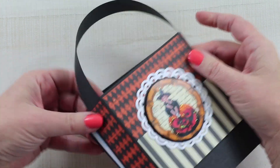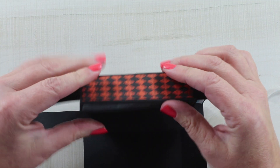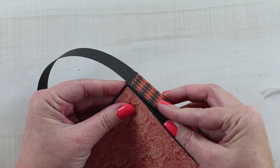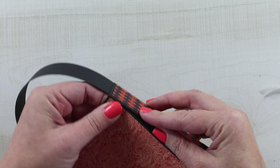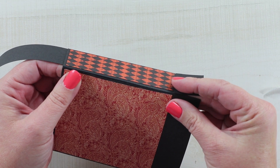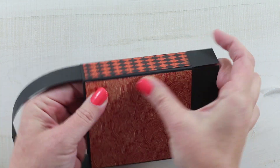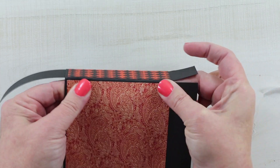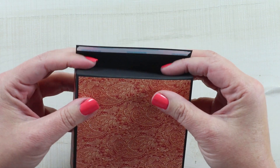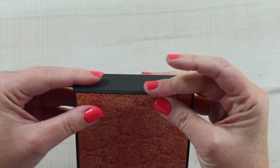Let's go ahead and adhere the side. It's easier to do the side first — start at the top and line it right up with the score line, give it a good pinch so it won't move, then come down and line it up at the bottom too. That way you won't find that being just a little bit off makes a big difference when you get to the end. Tuck in these two flaps, and then this last piece will close up the bottom — just adhere that down.